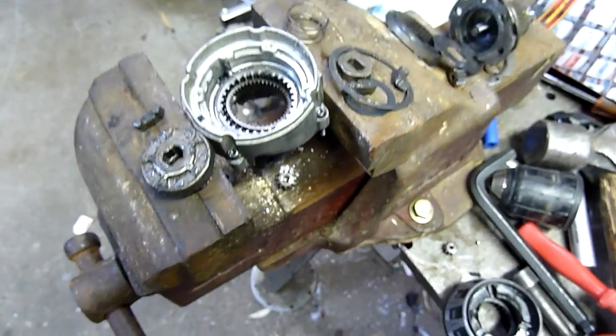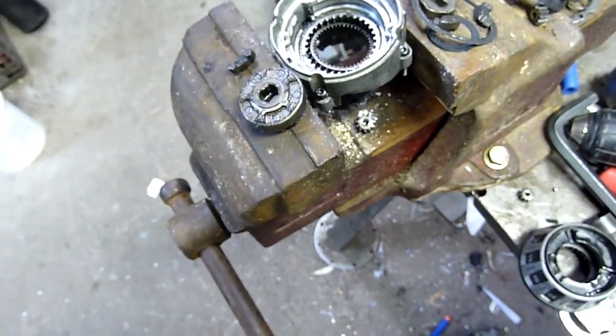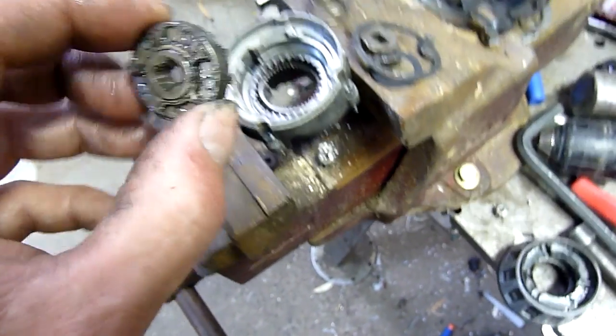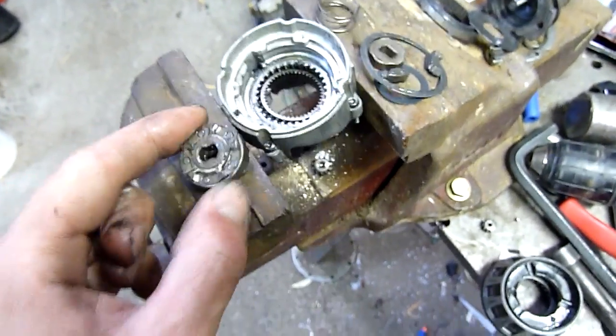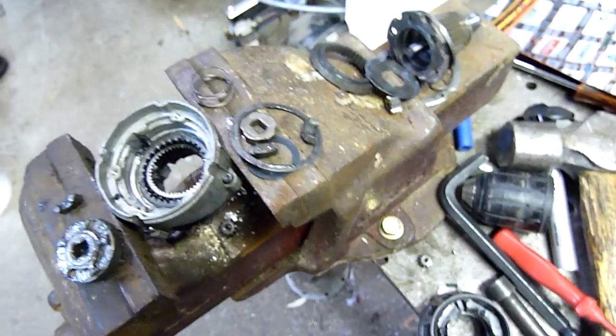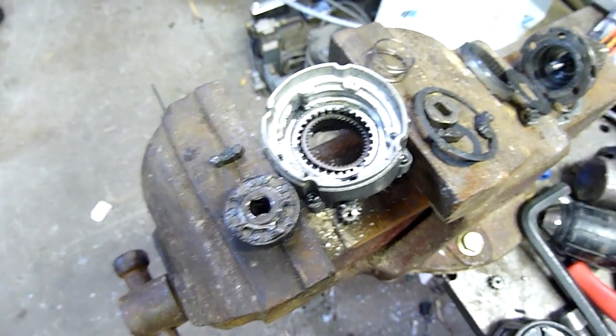Definitely not what I was expecting. I have pulled these apart before, years and years ago — it was just a dirt cheap one, and it had some weird pressure plate clutch in it. This is way more sophisticated. And given the abuse it's been through in a fabrication shop slash machine shop, production shop, it's done all right.